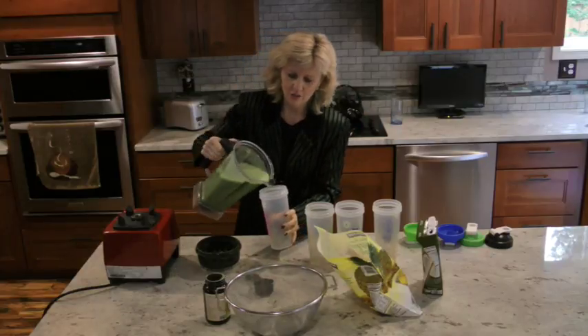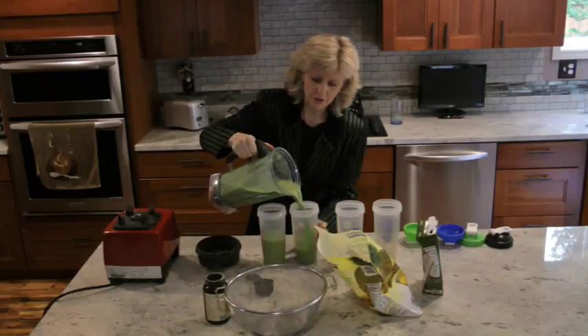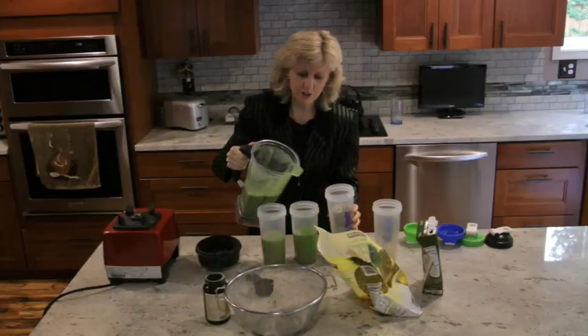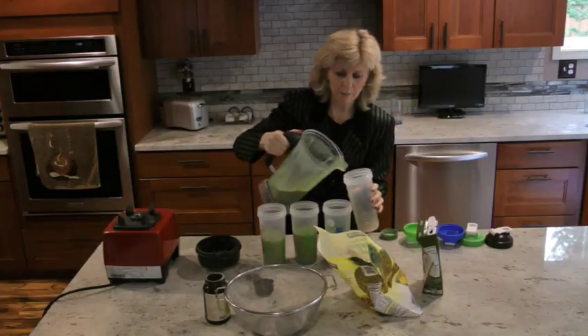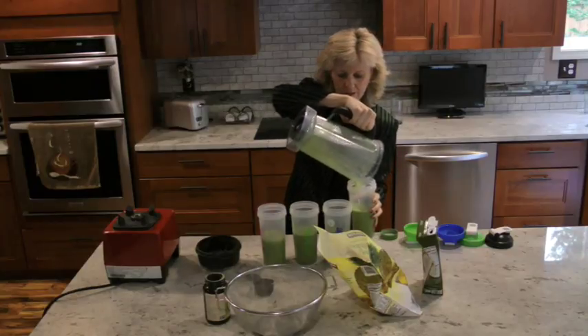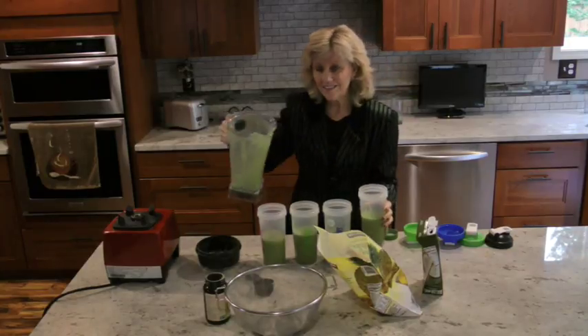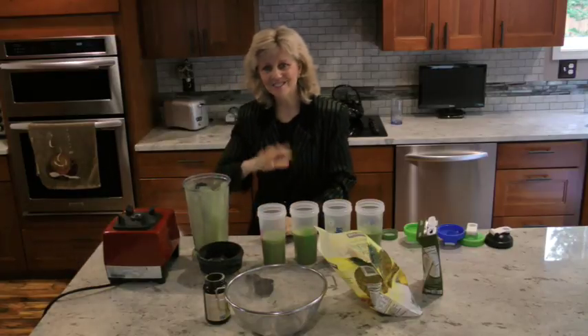I'm going to pour it into the blender bottles. I only fill them half to three-quarters of the way and then add a little more water so it's easier to shake up. That's it — I'm done. I'll see you soon. Have a great day, bye!